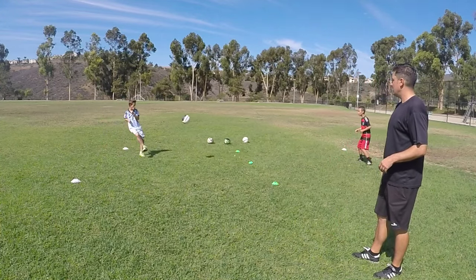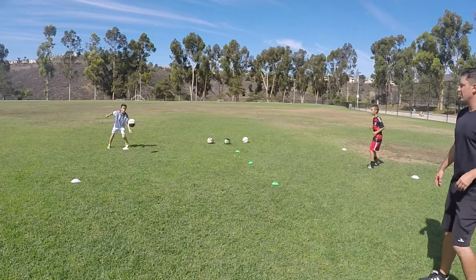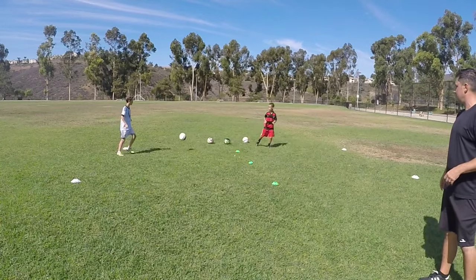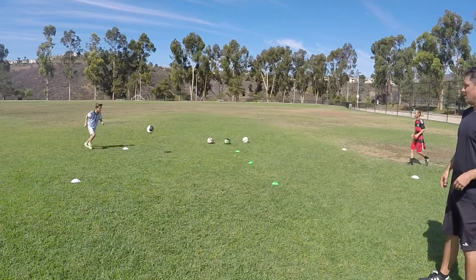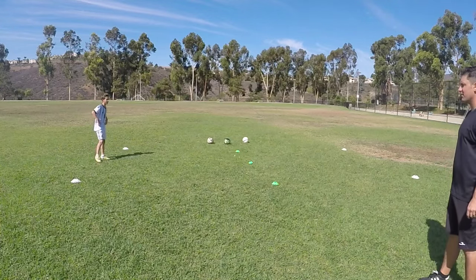One bounce. Elliot had to take three touches. Elliot didn't take his touch — go ahead and start over. One bounce. Point. So it's 1-1. Elliot served, he played a three.